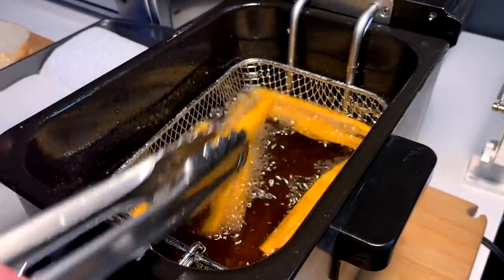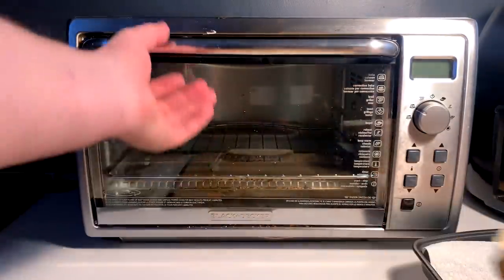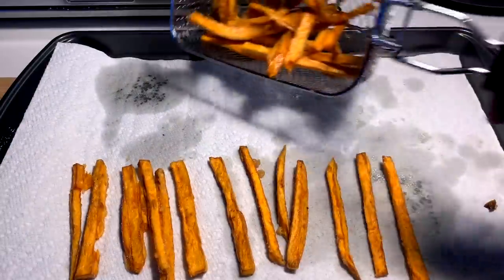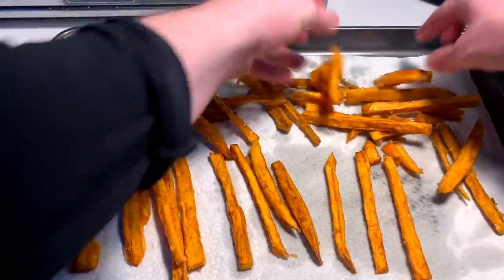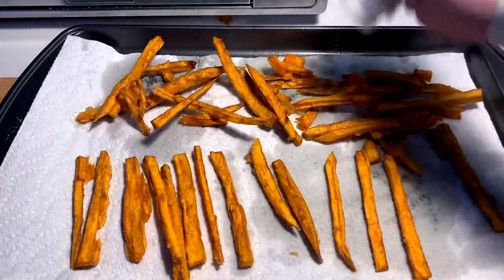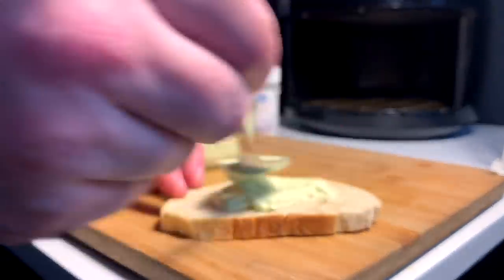We're looking pretty damn good right now — got a good feel to it, firm, crisp. We're getting closer. While the last little batch of fries is in there, every good BLT deserves a little toast. Hot hot hot hot — salt these guys.